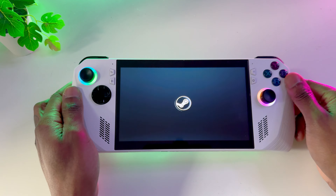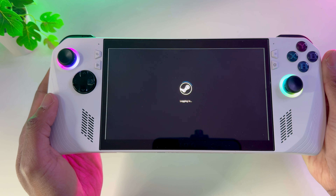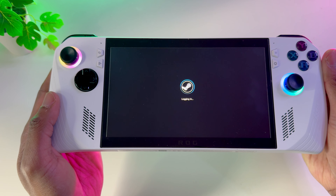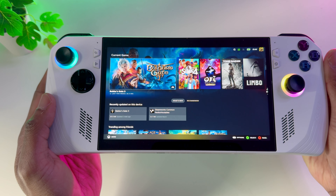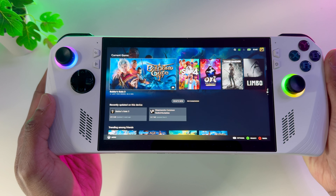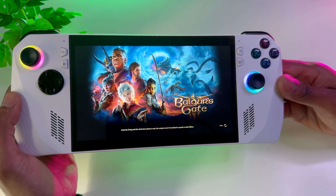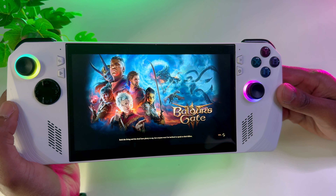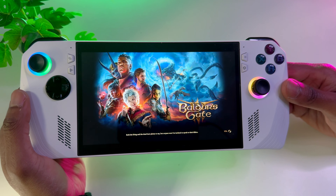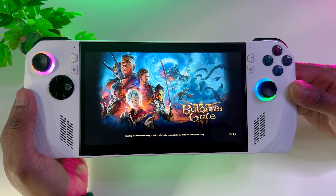Welcome on in. Here in front of me I've got the Asus ROG Ally Z1 Extreme. In today's video we'll be going through the ROG Ally showcasing Baldur's Gate 3, going through the best graphical settings — my preferable settings I use to play. Next part of the video I'll be showcasing how to upscale the VRAM on the ROG Ally, and the last section will be the best way to save your battery life using your graphical settings.